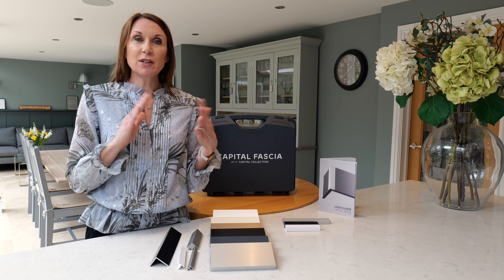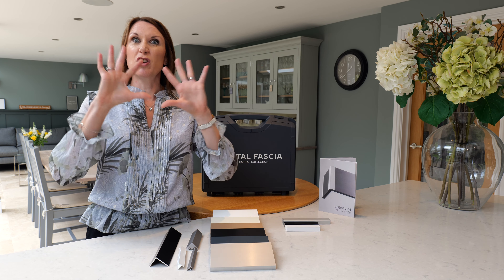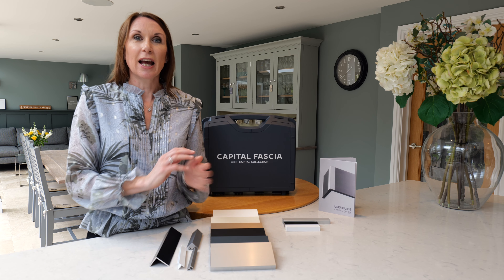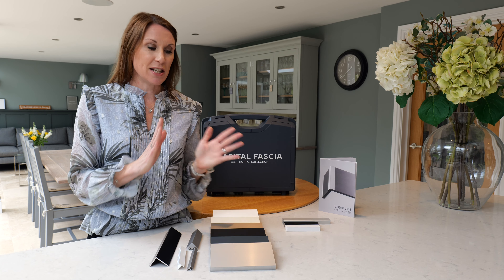This product can be specified when ordering a bespoke made-to-measure roller blind from the Home of Interiors, or indeed it can just be retrofitted and purchased as an independent item. It can cover blind fixings and also curtain tracks, so if you don't want your curtain track exposed then this could be a product for you.